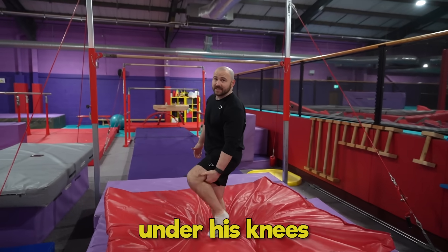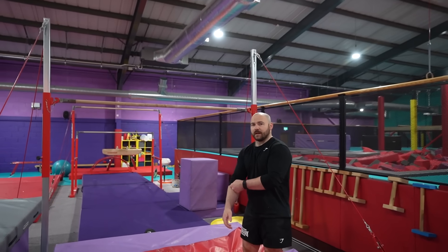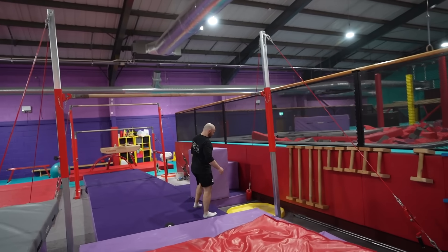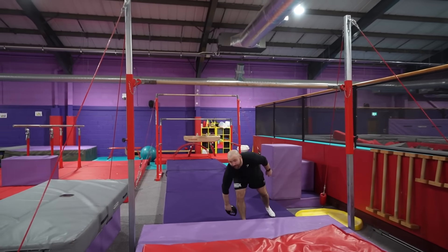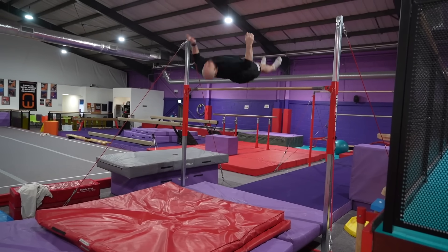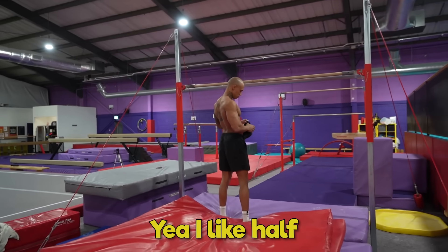I think my guy went under his knees to grab — the somersault? Yeah, I think it's very comfortable. So what I've found is the closer to your knee, the more power you can get, because you can go like that. I feel like close to your knee's better — you can pop off more. How was that? I like half. Bob's done.